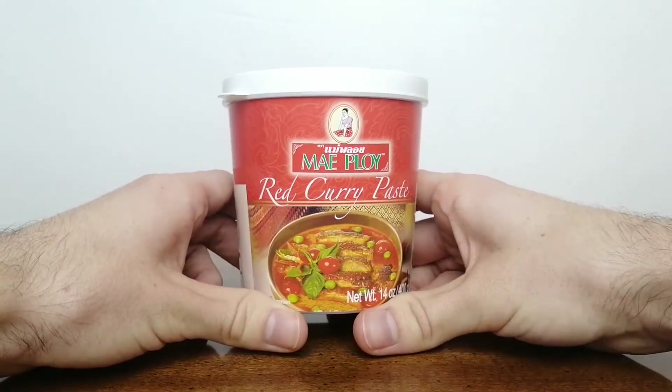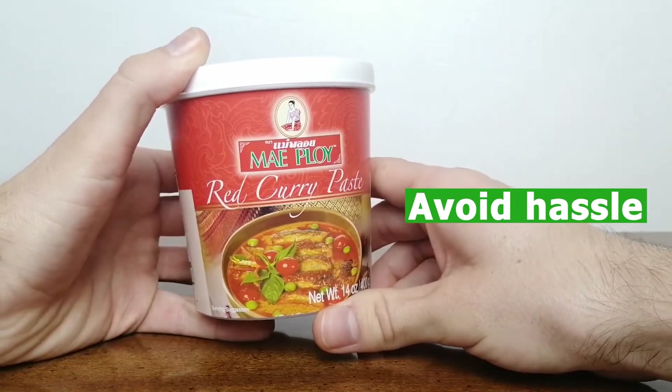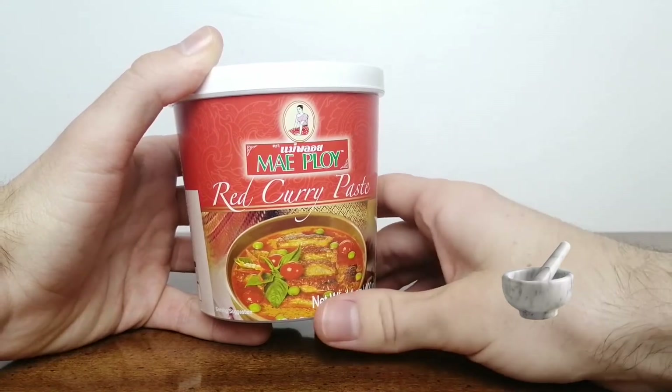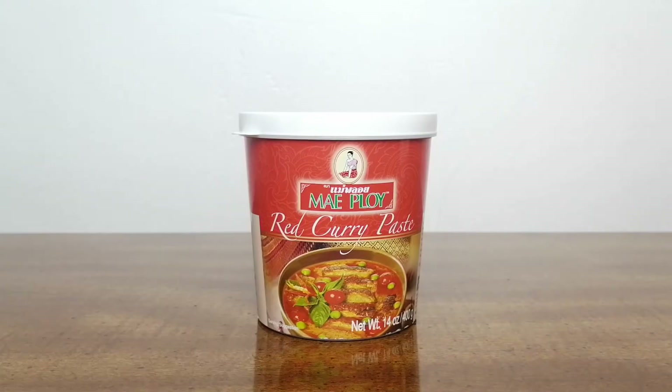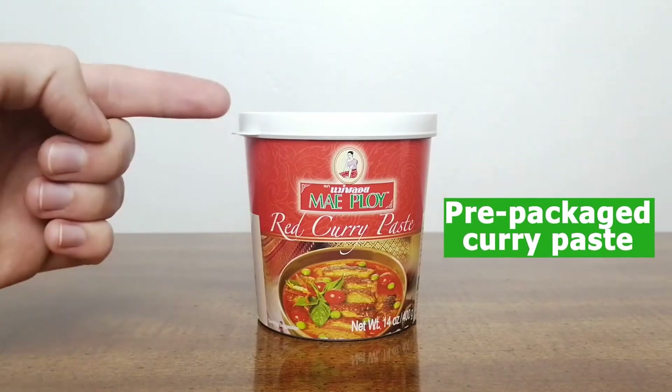The benefit of using a prepared curry paste is that it helps you avoid the hassle of making homemade curry paste, which can be a bit of a project since you must use a mortar and pestle, food processor, or blender to properly prepare the paste. Instead of stressing over the exact proportions and tracking down all the right ingredients to make a curry paste, it is much simpler and cost-effective to use a pre-packaged curry paste.